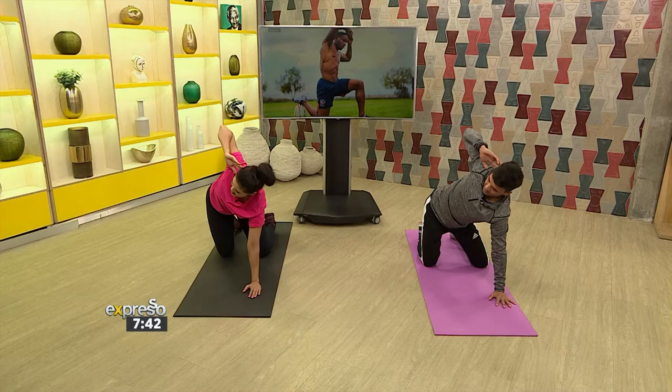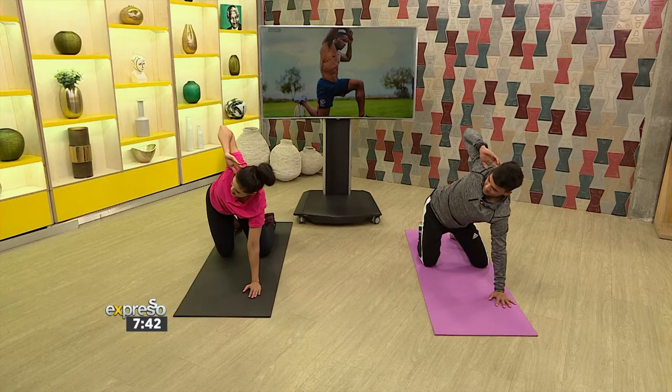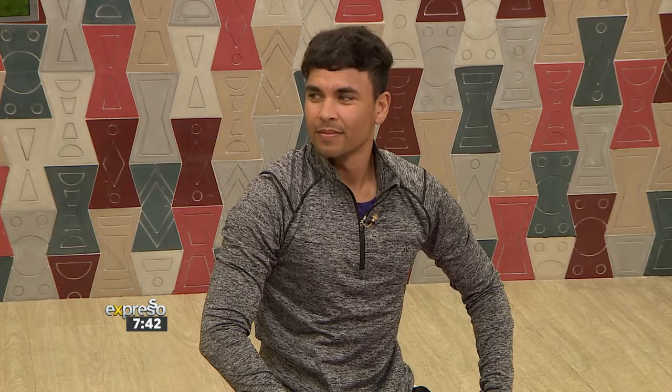Thank you for giving me a teeny tiny taste of what is involved when it comes to training and fitness around a rugby player. Very leg heavy, strong muscles — but recovery and the slow mobility movement is also equally important. Kalman, thank you so much for joining us today. Thank you, and I hope you enjoyed that workout. If you are a rugby player, you're probably laughing at us right now!